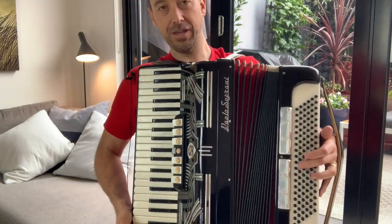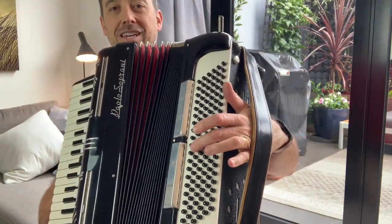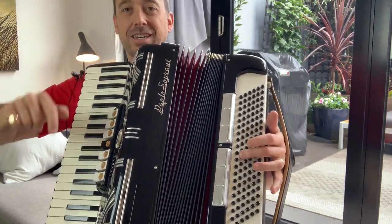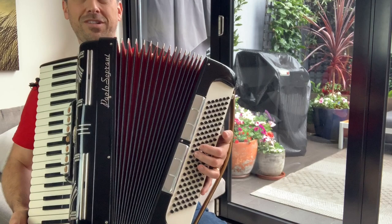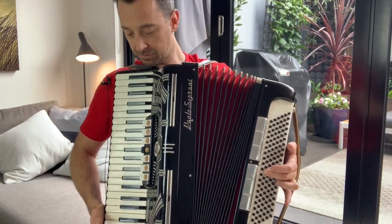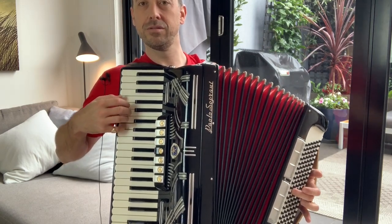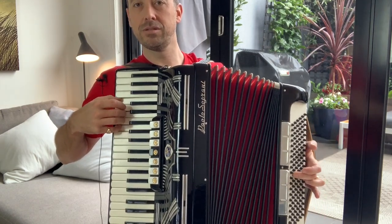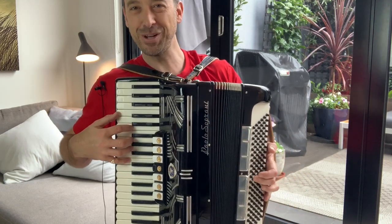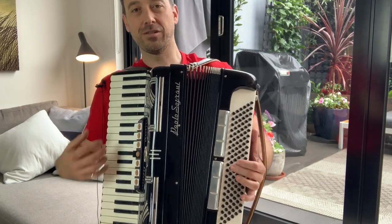Right in the middle, one of these buttons has a little indentation — so I can feel that this one, instead of being a rounded top, has a divot. And that is the C chord. If I press that button and move the bellows, it's the same as playing C on the keyboard. It's a pretty cool sound, isn't it? I do like playing this.